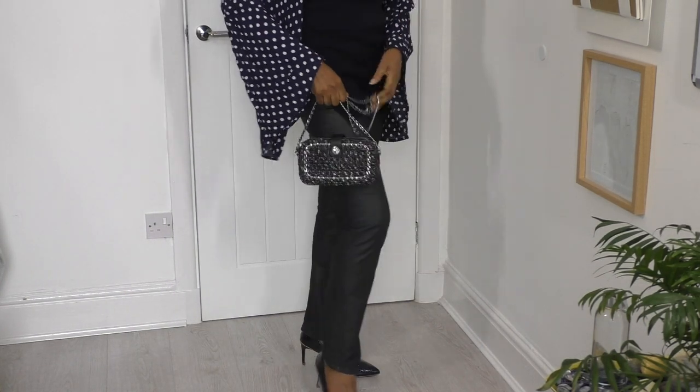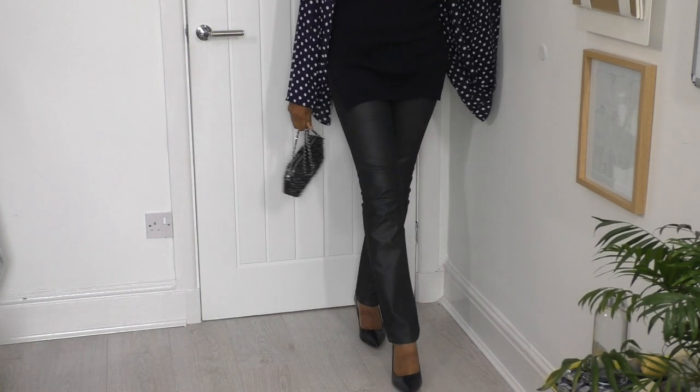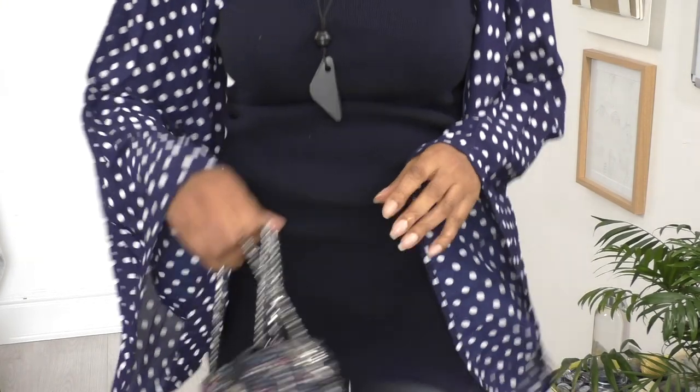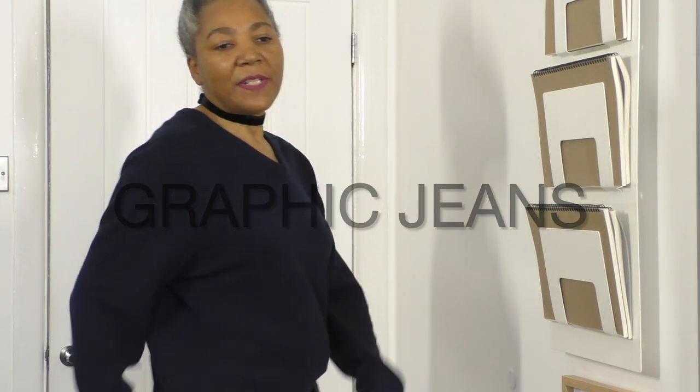The band I'm going to go for, where it's cross-bodied, is going to be this one. Today I'm going to show you two ways in which I'm going to style my graphic jeans. It's not too many graphics happening on these jeans, but I'm going to show you two ways in which I would wear it, just to help out a subscriber, as I mentioned earlier.